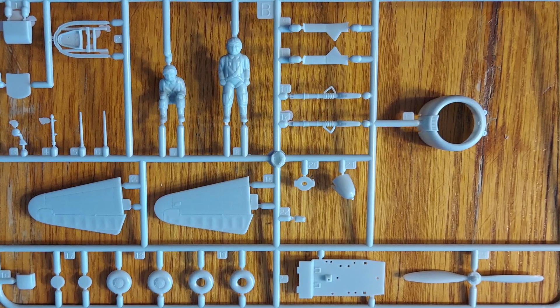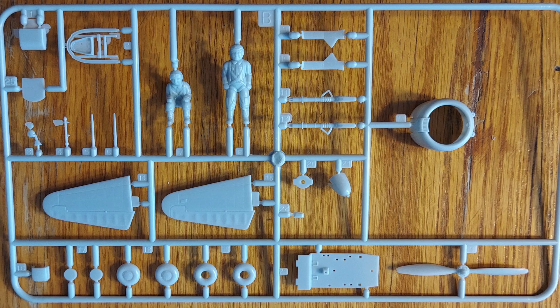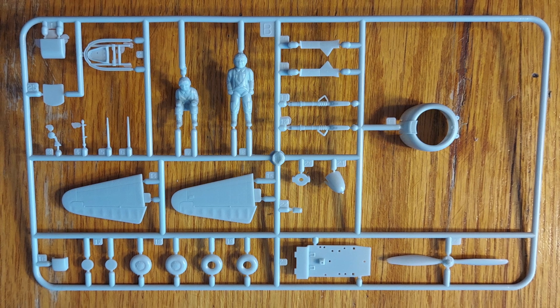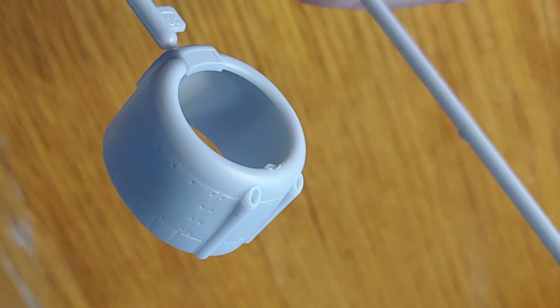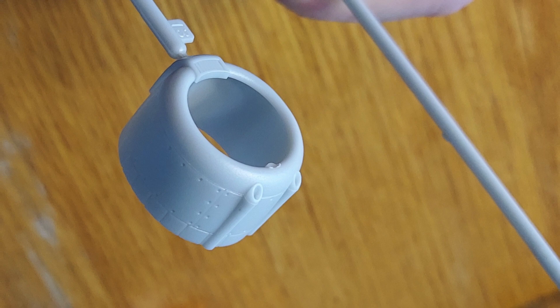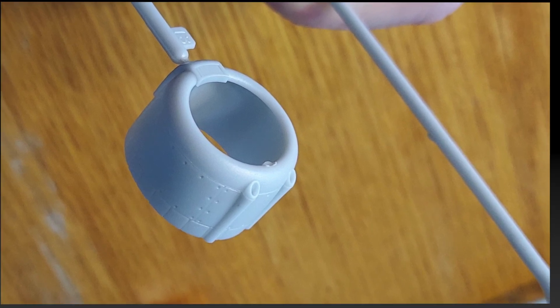Moving on to the detail sprues. This is sprue B and it has the tail planes and a couple of pilot figures. The detailing on the pilot figures is really soft — they're very toy-like. The engine cowling looks really nice. I like the hollow gun barrels. There is an ejection pin mark on the upper lip of the opening that needs to be cleaned up, but the detailing looks great.